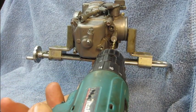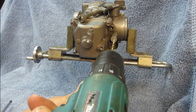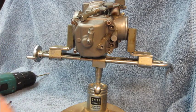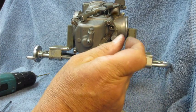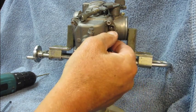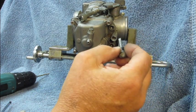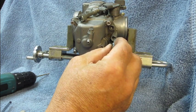It's easy to get out if you exercise a little bit of caution. You take a drill, center it up very carefully, and go ahead and drill through that plug. Then take a sheet metal screw, screw it into the plug, get a good purchase on it, and just pop it out. It's only about that thick, so it's not too difficult to pop out, and that will reveal the idle mixture head. Take a small screwdriver and turn it in until it just seats.